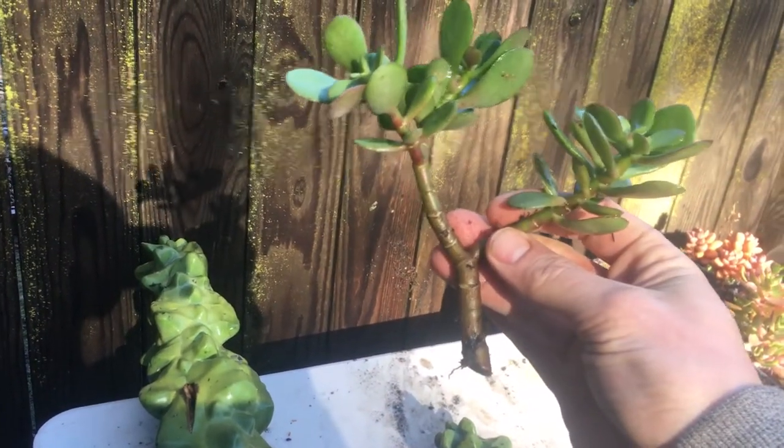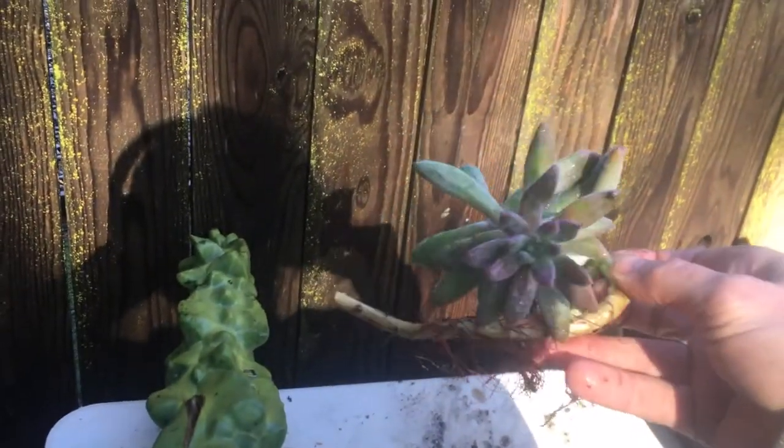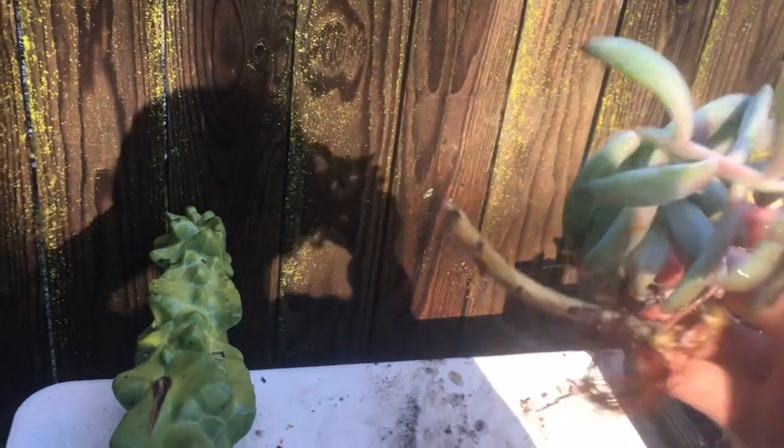Then we'll put them in soil and they'll root up just fine. You can see one right here — it's already kind of done it. This one was rooting like crazy already just being near the soil. So I took a cutting off that one, and this one you just wait for it to callus over and then we're good to go.